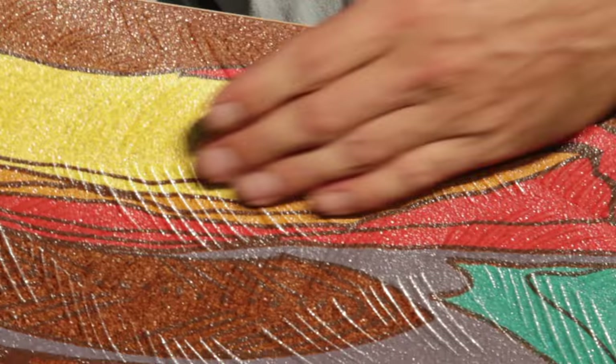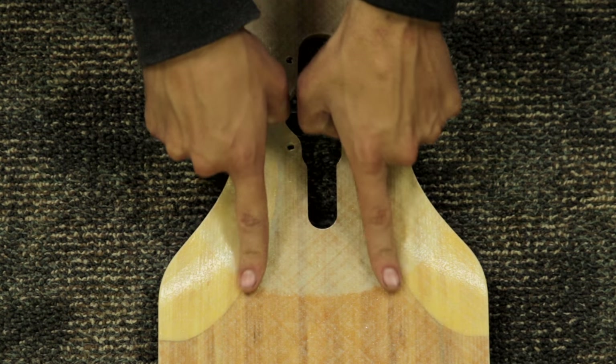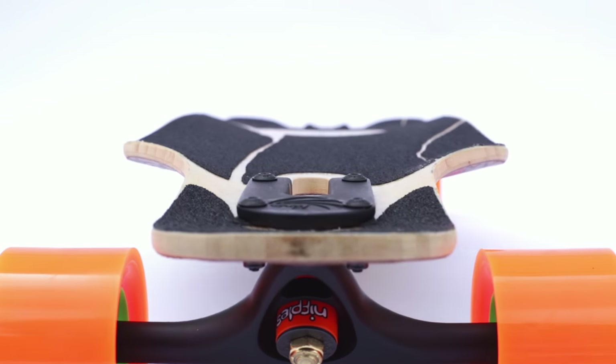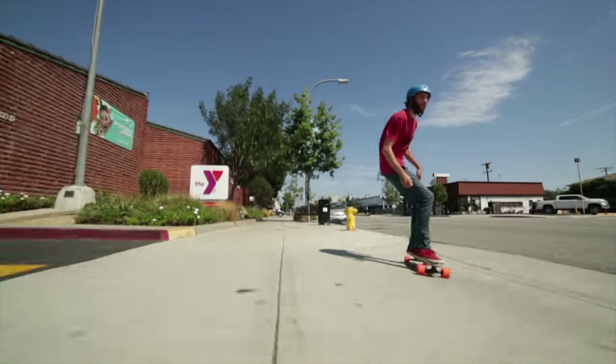The cork bottom helps dampen out vibrations without compromising the liveliness of the board. This board is cambered in between the trucks for optimum energy return. It features aggressive wheel flares for extra leverage and a locked-in feel while riding, and they're made of separate bamboo biscuits which let us achieve the super aggressive flare. The wheel flare is also stiff in the neck, which creates more direct energy transfer to the trucks for enhanced responsiveness.